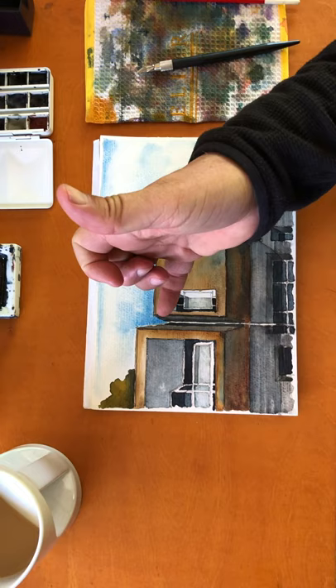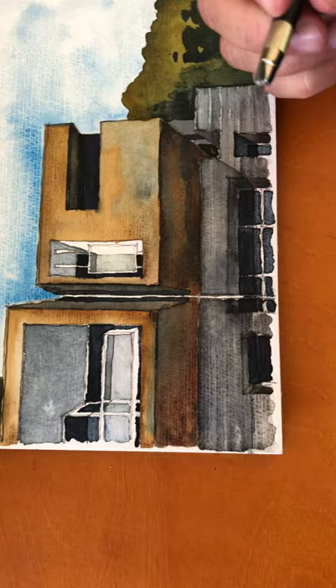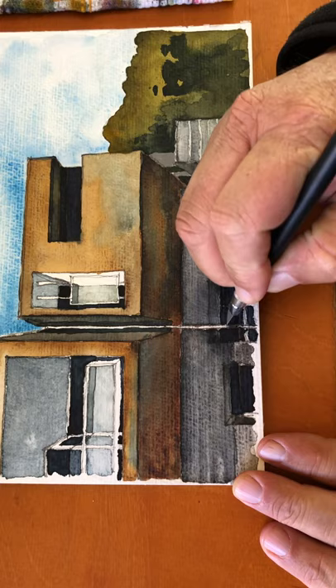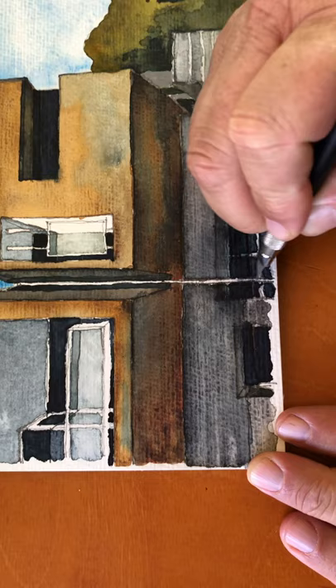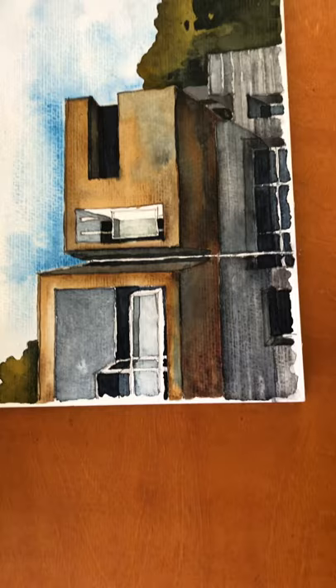I want to show you something — I ended up accidentally going over the white here. One way to repair that is just get an exacto knife and you can scrape away the excess to get back down to the white paper underneath. You can't do this for an entire painting, but if you have just a small little detail that you want to be white again, all you have to do is get out your exacto knife and scrape that out. That's another little technique I discovered over the years.